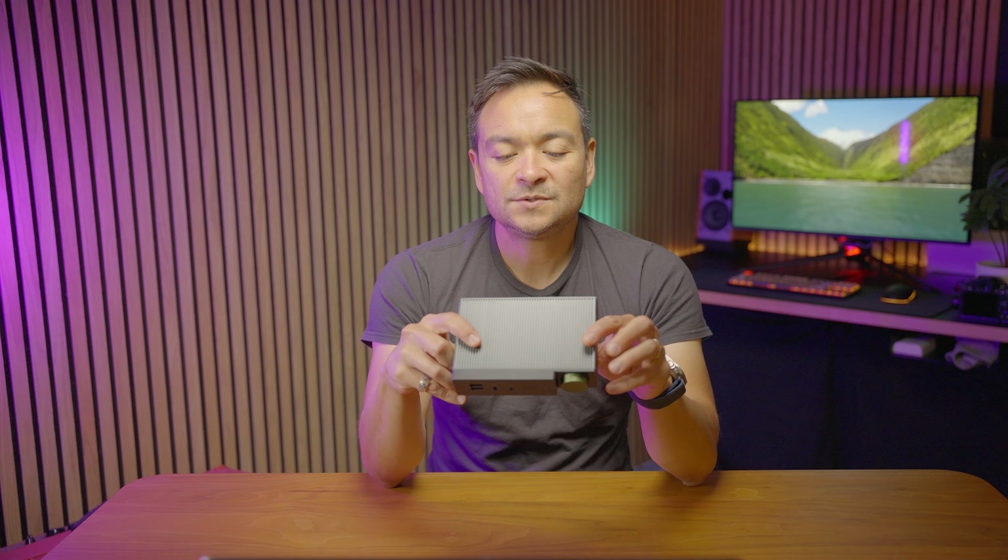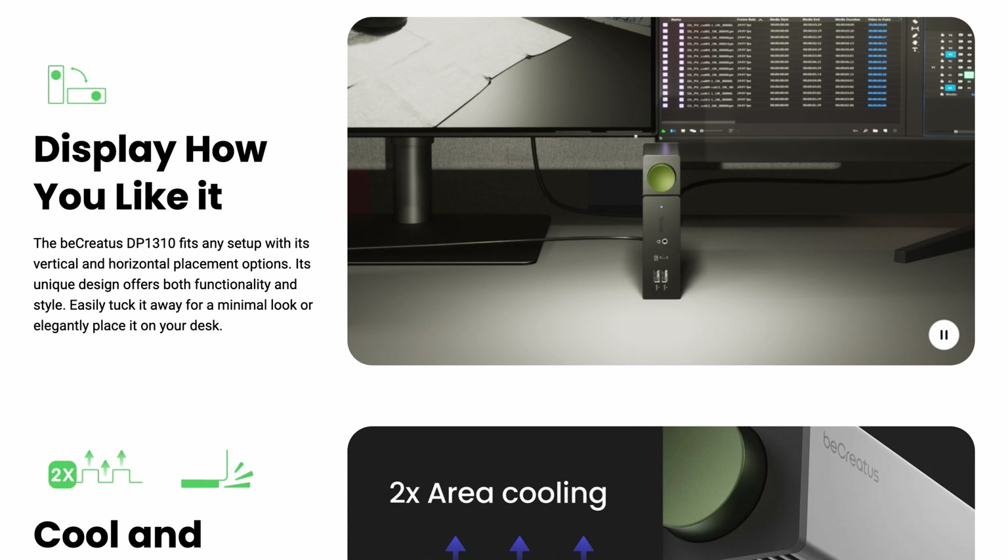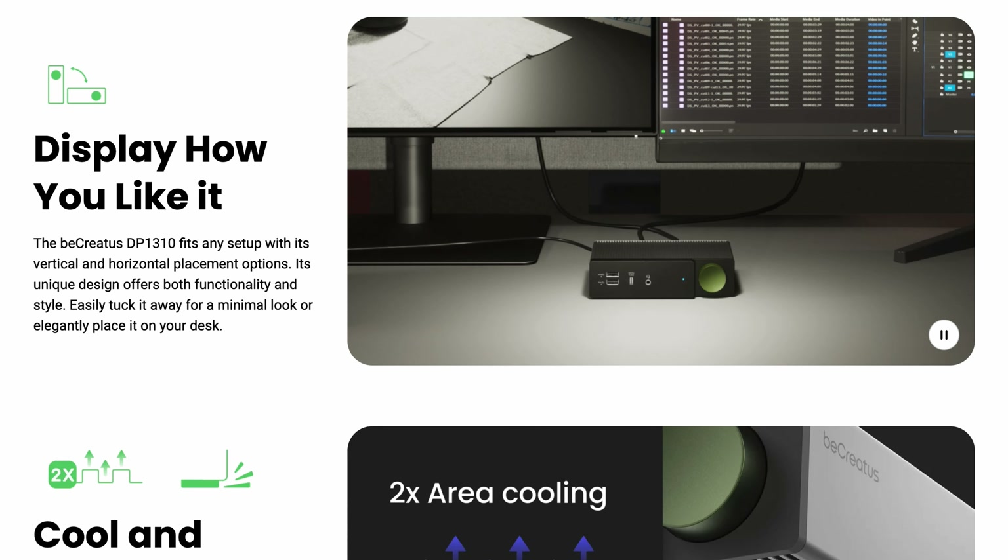The design continues on with just the way you can orient this. You can orient this sitting on your desk in a horizontal position or in a vertical position, and it's designed to work in either way, which is really cool.